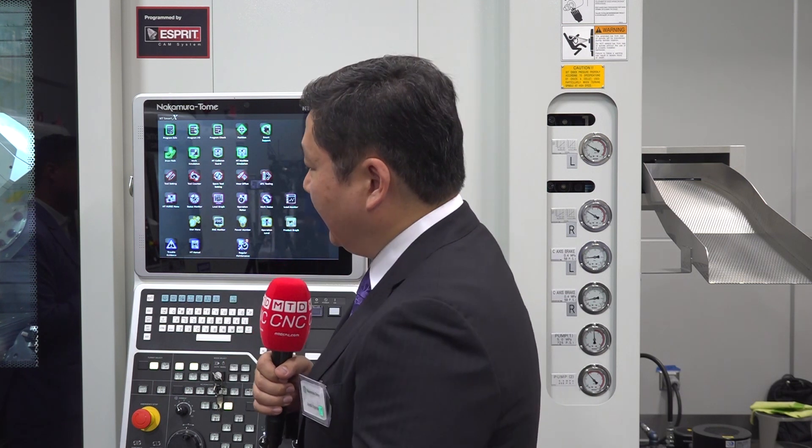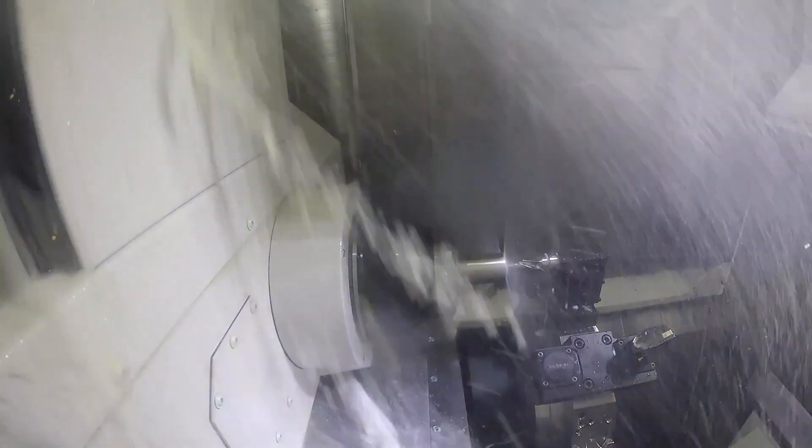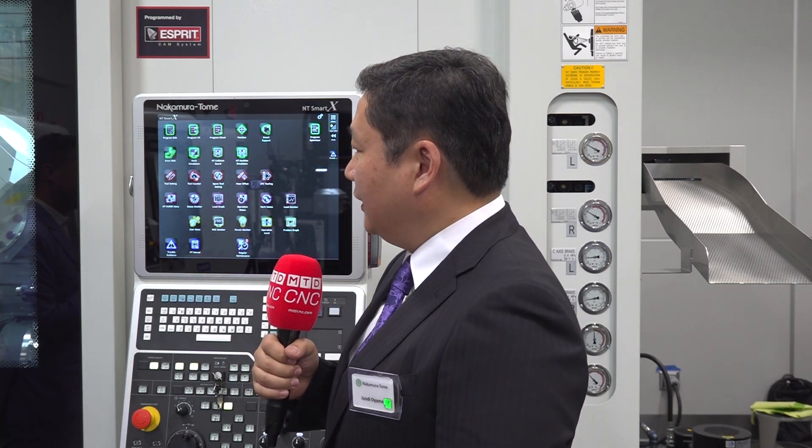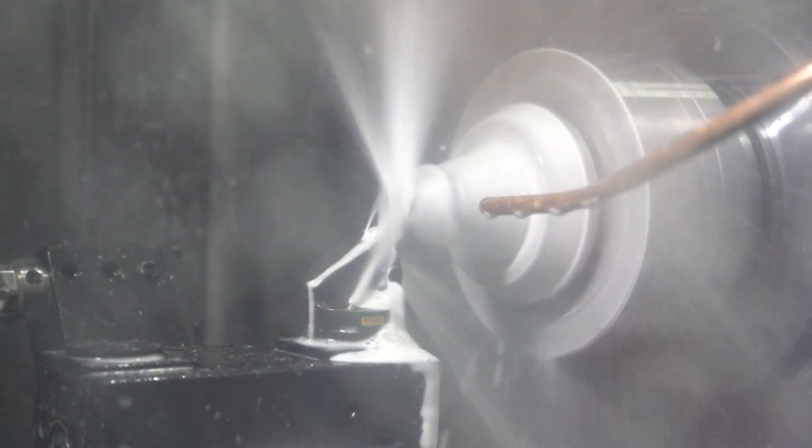There are two points here regarding the tooling on this machine. The first is the lower turret has a halving capability — the turret is 12 positions, but physically we have 24 positions on the curvic coupling. So you can index between positions, doubling the capacity to 24 tools. Another point is the tool changer — you can have a lot of tools in the magazine, and when you do a setup you can go from part to part much quicker because all the tools are inside the machine.